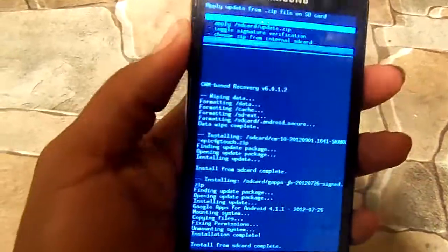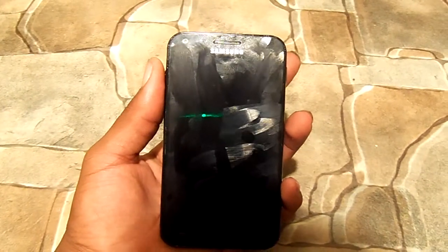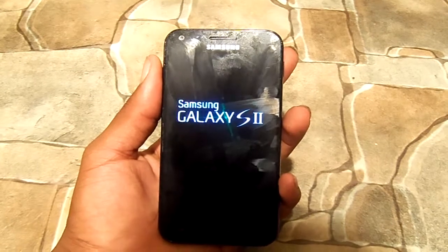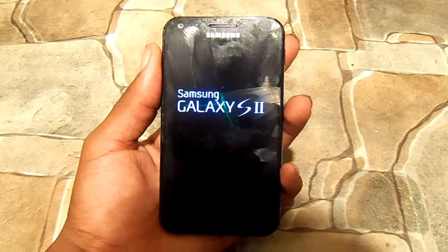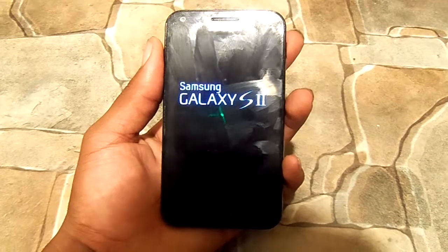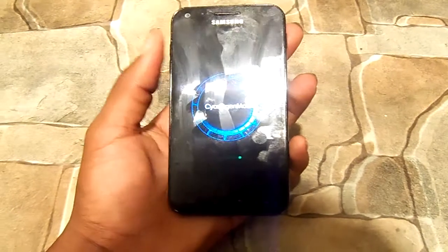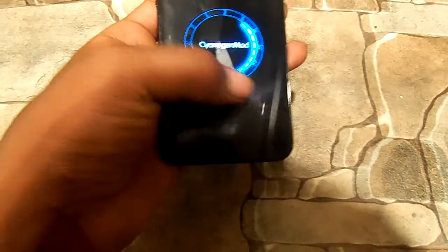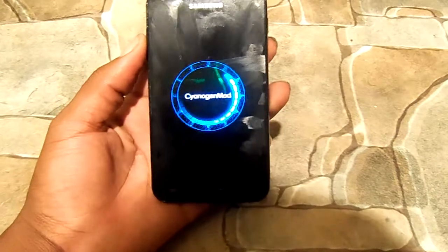Download it, and now let's go back. Reboot system now, and let's just wait for this to load up. There we go — CyanogenMod 10 Nightly. This is how you know it's the nightly, because the actual CyanogenMod 10 will have a little CyanogenMod guy on a blue background. So this is how you know this is the nightly flash.